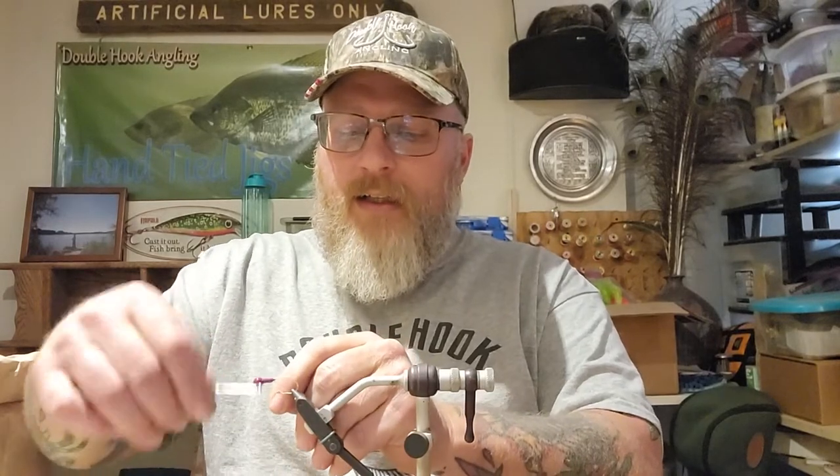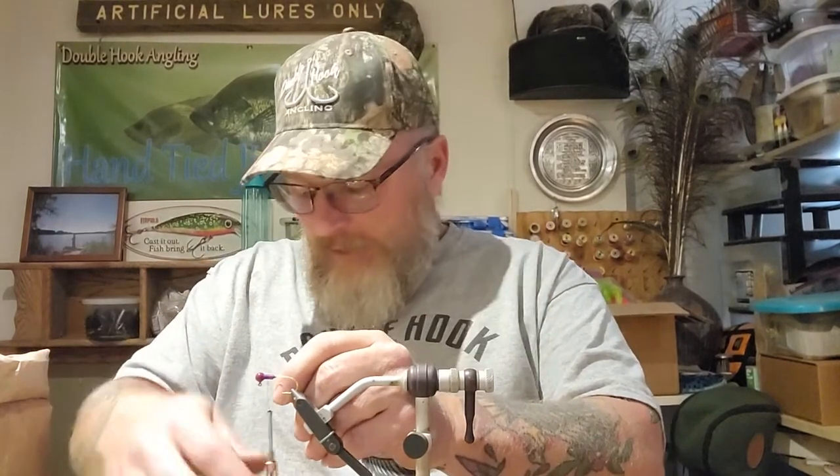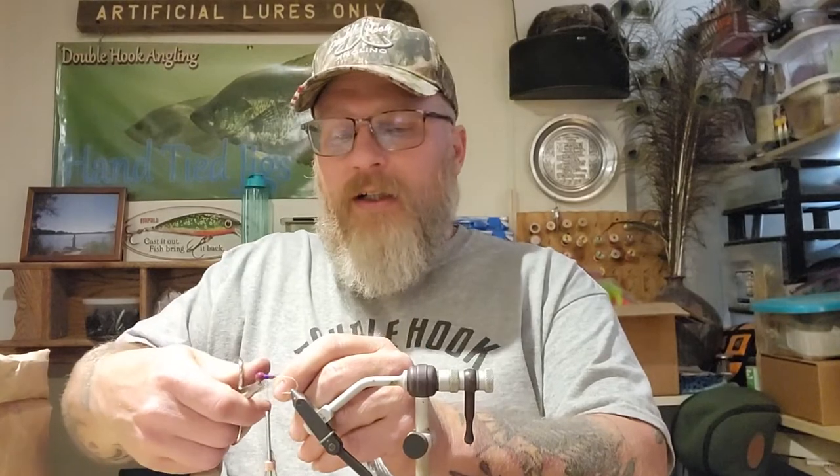This is the reason why this channel exists - so you guys can see what's going on in somebody else's mind. My mind is pretty simple when it comes to stuff like this because I just think of the easiest way I can do anything. So let's tie this up. This is going to be a marabou tail and there will be no chenille body on this.